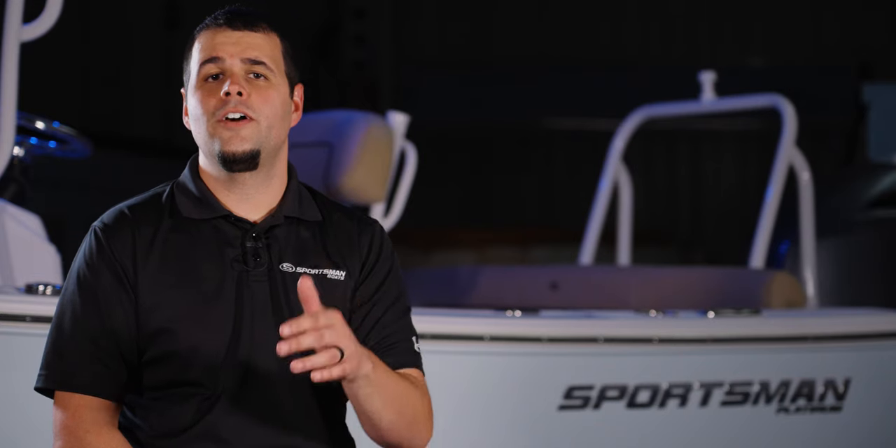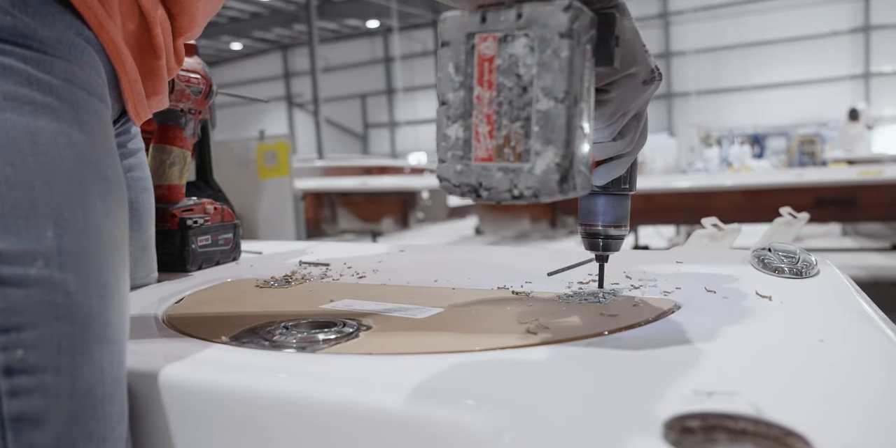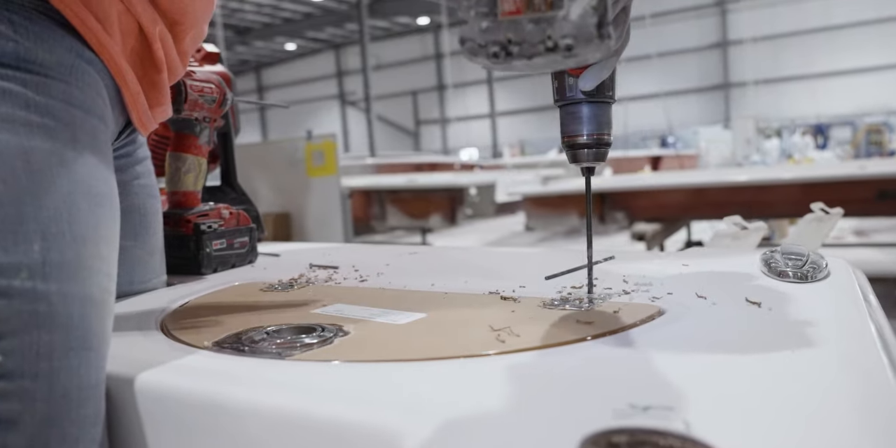Join us in our next episode for another installment of Sportsman's Behind the Glass, where we see all of the structural components come together to form a boat. From Somerville, South Carolina, my name is Victor and thank you for watching.